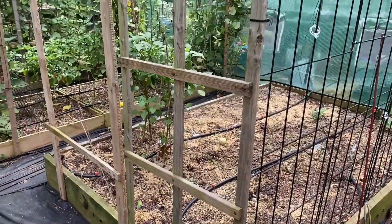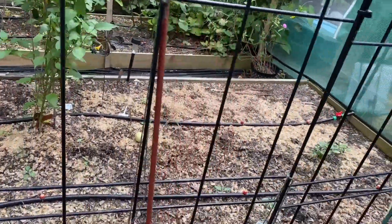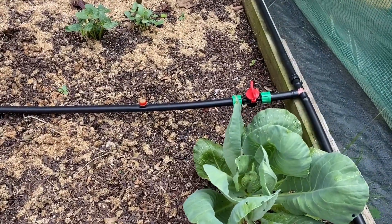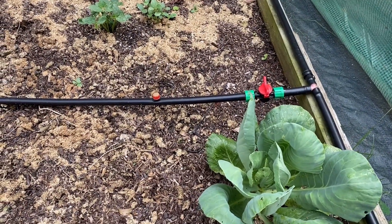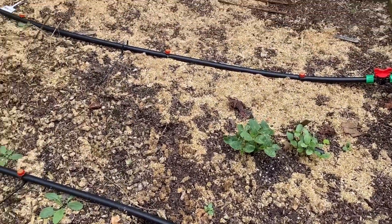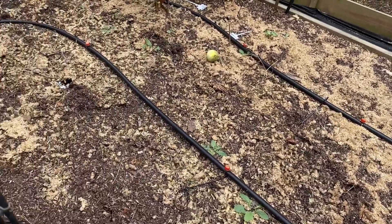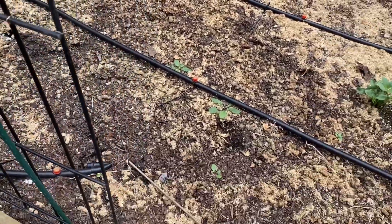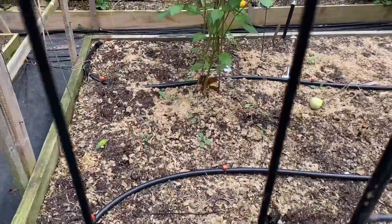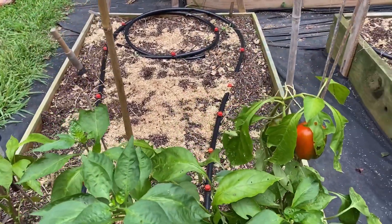In this bed you can see I pulled the cages out. Got a volunteer cabbage right here that had been growing throughout the summer, so I let it grow. You can see the alfalfa that I put out has expanded — it's just going into the soil. I'm going to prep this bed and get this one ready for the fall; we'll add some compost to this bed.